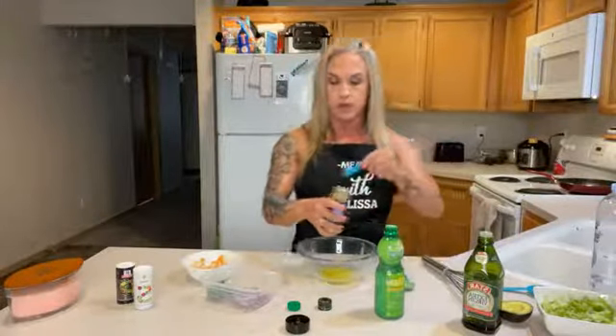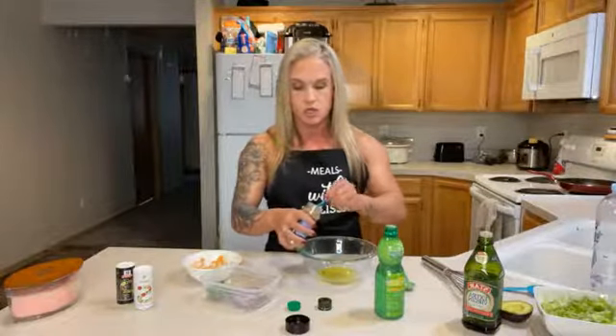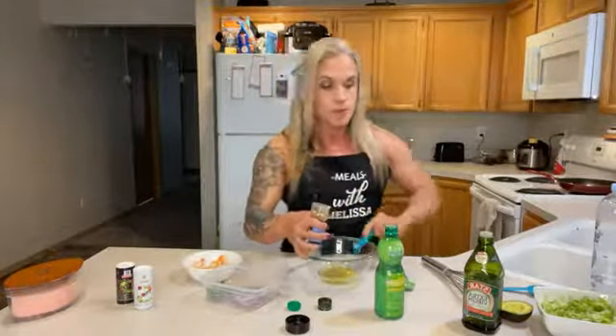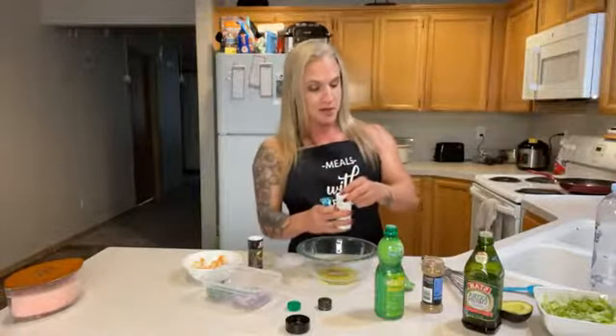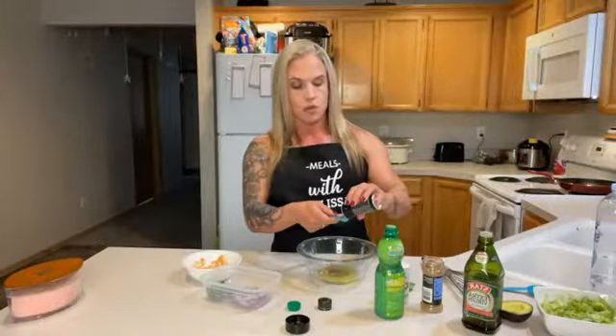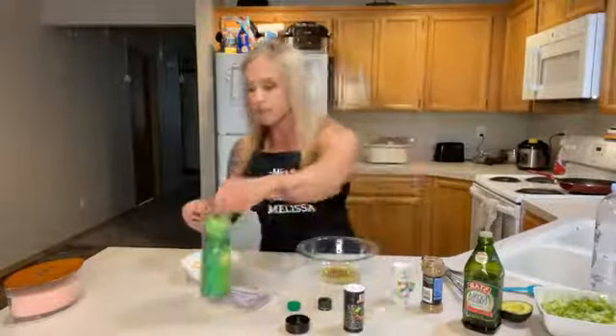Add a little bit of avocado to the dressing. Also add a little bit of salt and pepper — about a quarter teaspoon of each. If you have sea salt or Himalayan pink salt, that's great, but use what you have. Freshly ground pepper is even better, but whatever works.